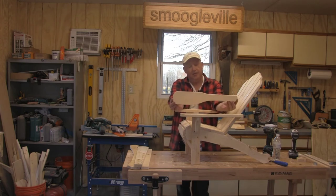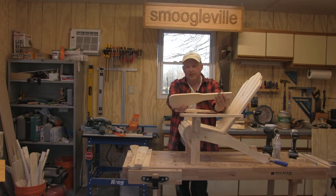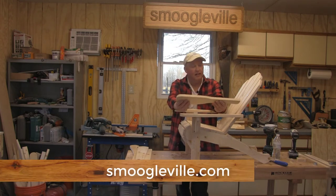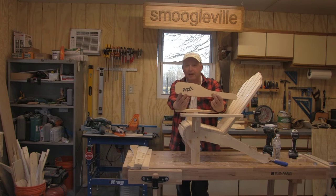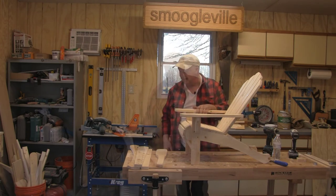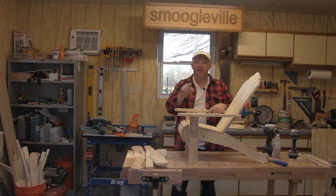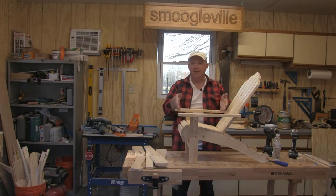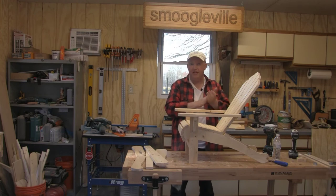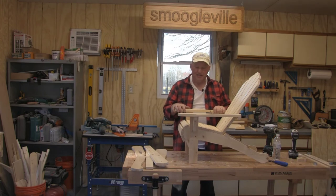I've made templates of all the parts and I will be getting a drawing done and get these parts drawn up for you to download off my blog once I finalize this. So if you go on to smoogleville.com I will have something there for you to download sooner or later once we've got this design finalized. I'll put some template parts up there that you could print out and use to draw around to make your own. There'll probably be a part two video and we'll probably get this painted up some pretty colors to make it look nice — I think that'll be a fun thing for kids.